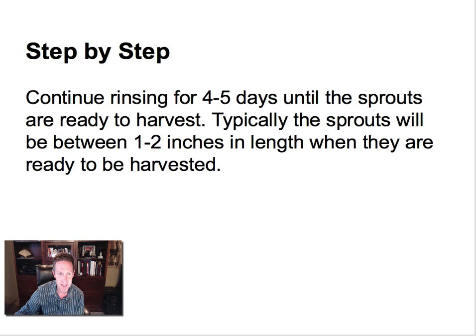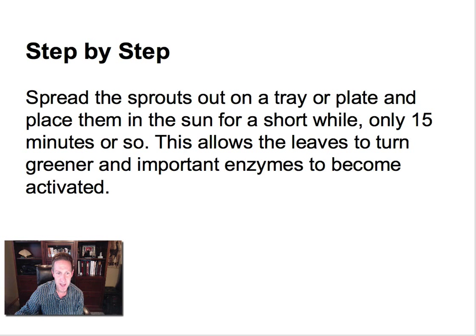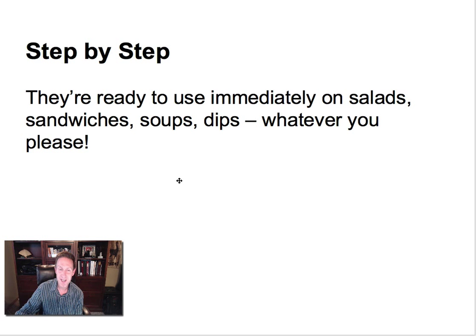Continue rinsing for four to five days until the sprouts are ready to harvest. Simply give them a good rinse and shake away any excess water. Once the sprouts are sprouted — it takes about five days — put them on a tray or a plate, place them in the sun to get a little chlorophyll on there, and then they're ready to eat.